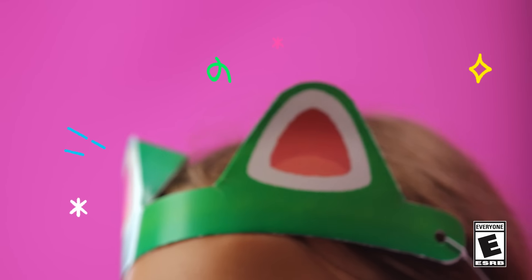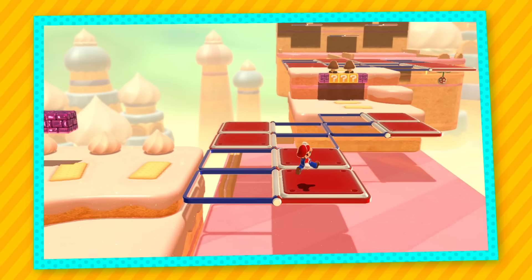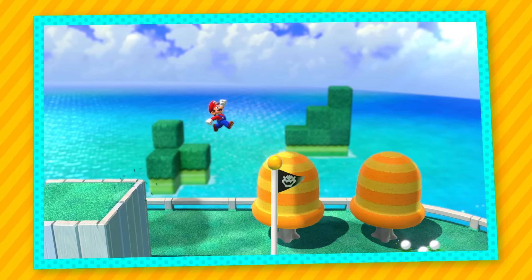Hey, you might be wondering why I've got these cat ears on. Well, it all started when I was playing the Super Mario 3D World plus Bowser's Fury game as Mario. I was running through the game making Mario do classic Mario stuff — jumping, bopping baddies, collecting coins, finding fun stuff — when I found something super cool: a super bell.